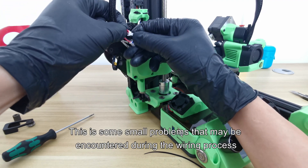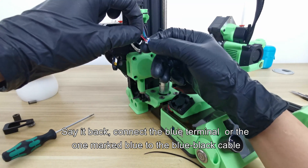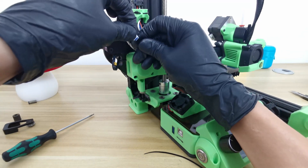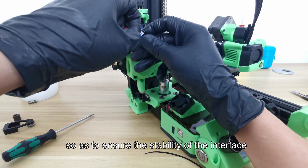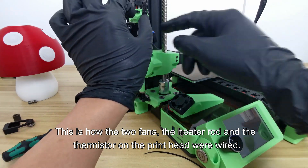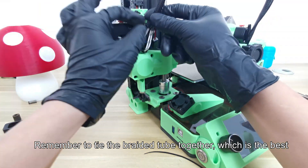These are some small problems that may be encountered during the wiring process. Connect the blue terminal to the blue-black cable. Just like before, connect the terminal, pinch the cable and push it inside to ensure stability of the interface. This is how the two fans, the heater rod, and the thermistor on the printhead are wired. When done, tie the cables at this position — remember to tie the braided tube together as well.